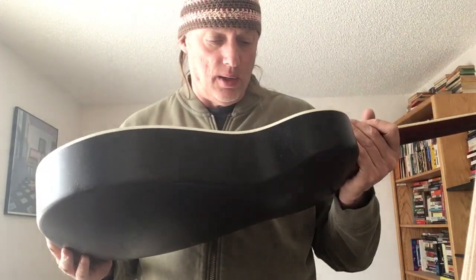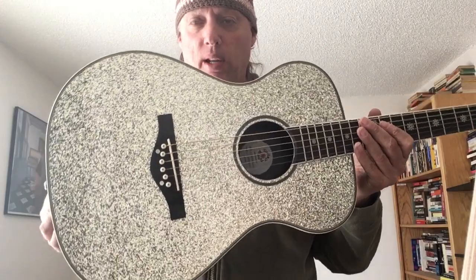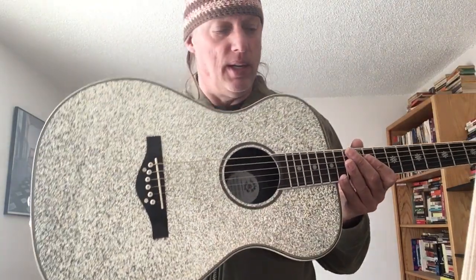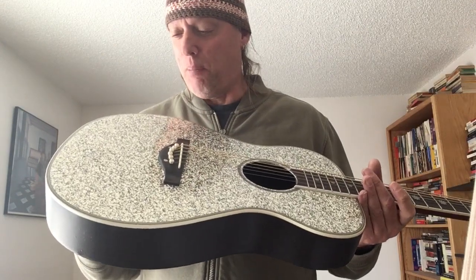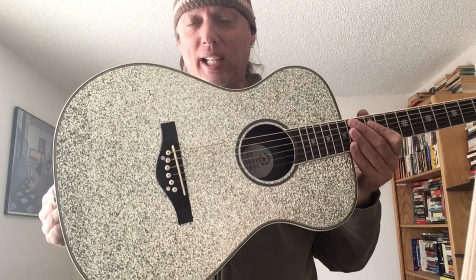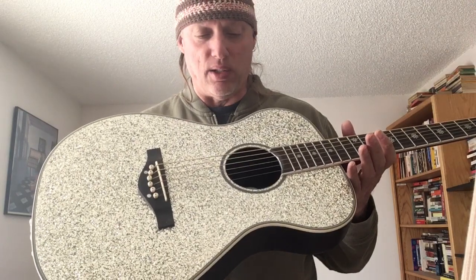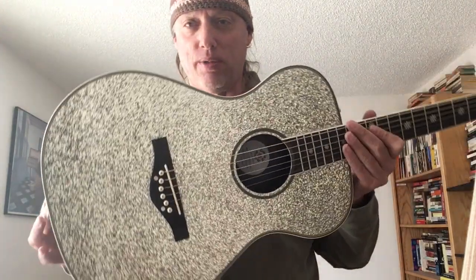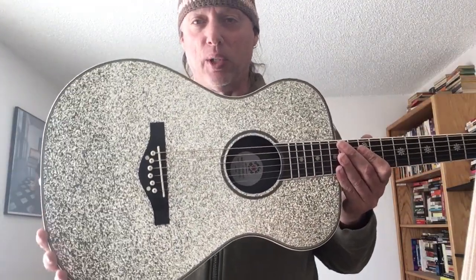So this is the DR-6206AU by Daisy Rock. I'm not sure if they're affiliated with Luna or not — I'll have to check on that — but definitely the same aesthetic. These are guitars made for girls, as I think their tagline goes, although I bet there's a few guys that would like one of these. Whenever I have pink, purple, silver, gold, sparkly guitars, it's not always women that come looking for them. Sometimes it's guys too — whether it's for a stage show or they're just drawn to sparkly guitars.